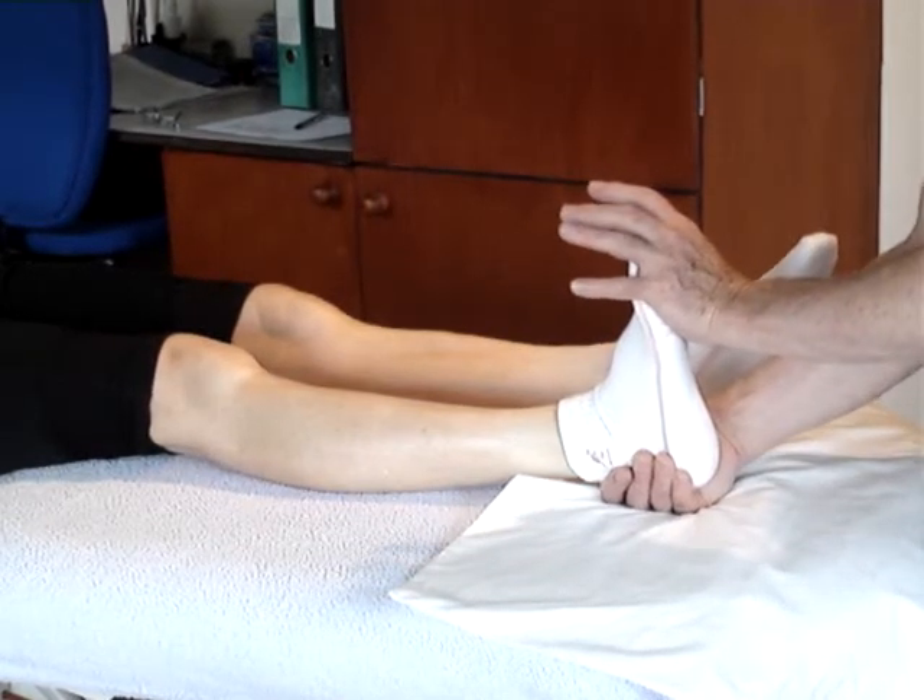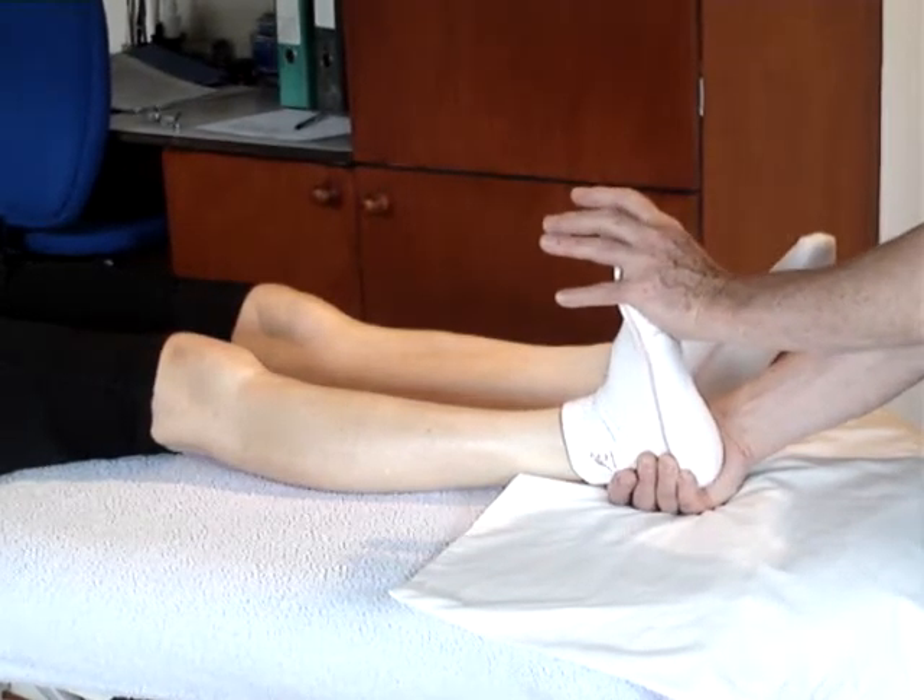The toes are cocked, and once all the slack is taken up, a strong dorsiflexion of the foot is made.